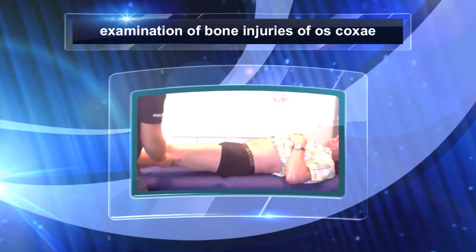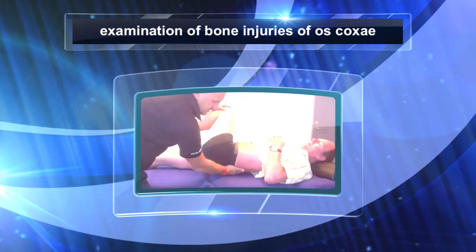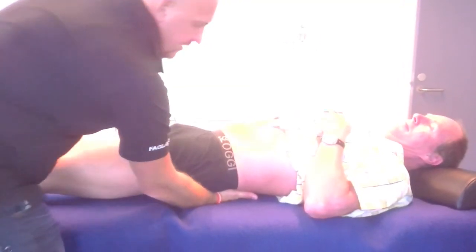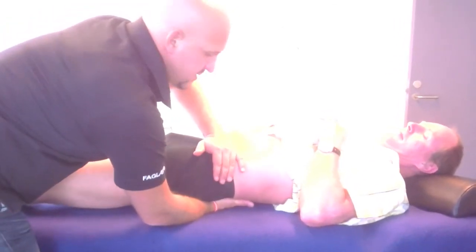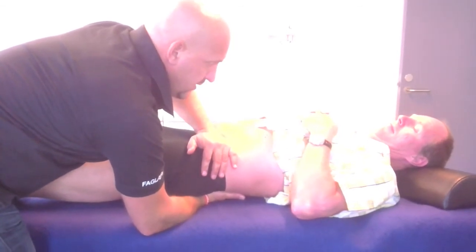We will here show a test that can confirm or deny a bone injury of the hip bone. The first contact point is under the zips of the patient, and the other hand is holding and making a compression of the anterior spinae.